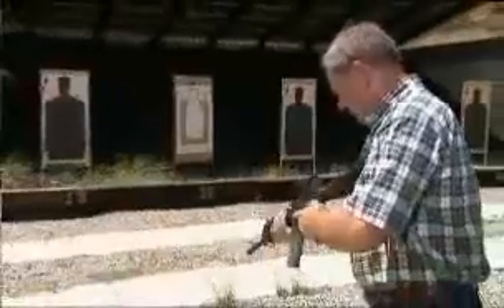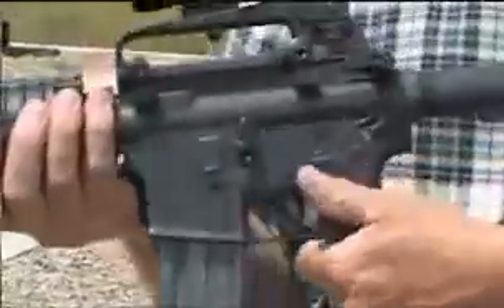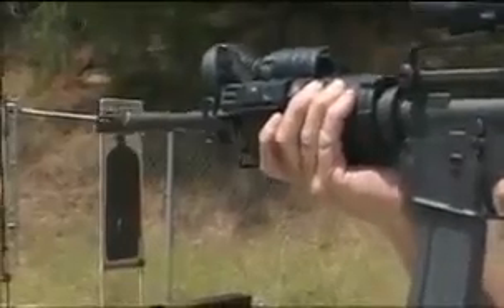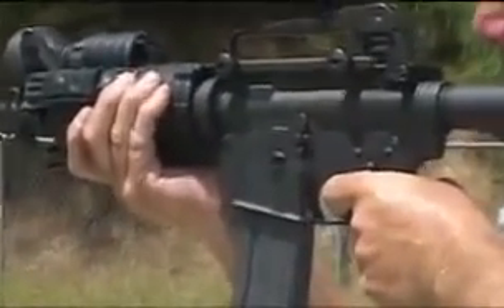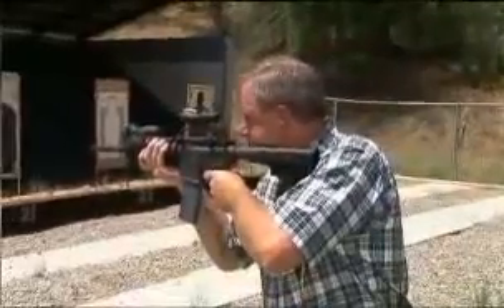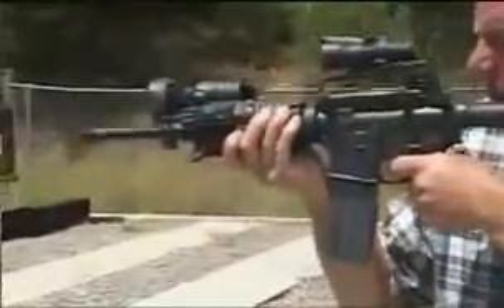So let's go ahead and put a couple down range. Weapon's on safe, now the weapon's on semi-automatic, then the weapon's on full automatic. This is full automatic. Go ahead and lock it back and put it on safe.